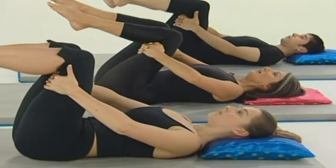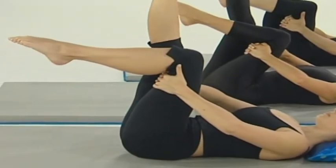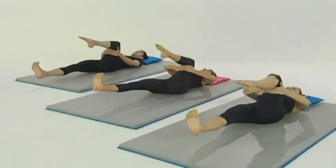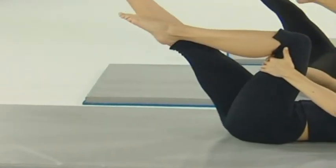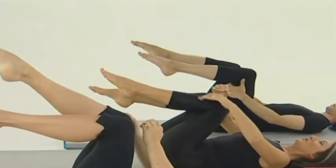Wide breath in to prepare. Breathing out, straighten the leg, flex the foot. On the out breath, lengthen away. Upper body relaxed, shoulder blades down, elbows open, breastbone soft. Breathe in, breathe out and the leg comes back up again. And slowly, bend the knee to relax.